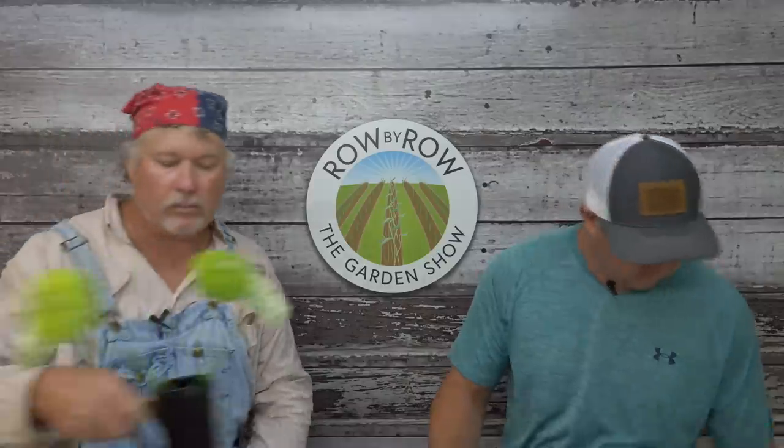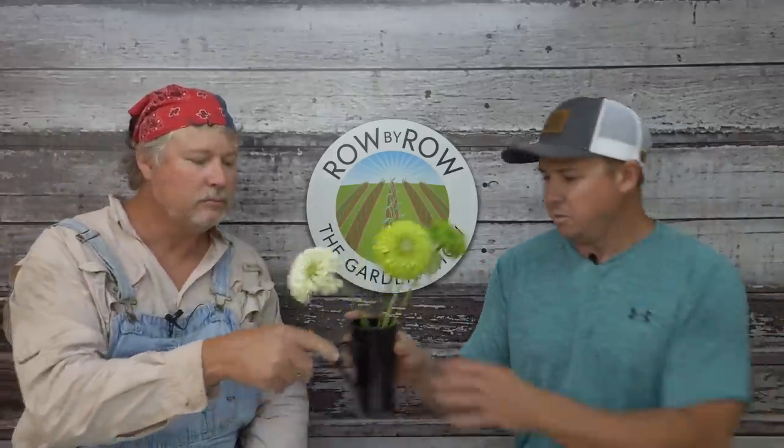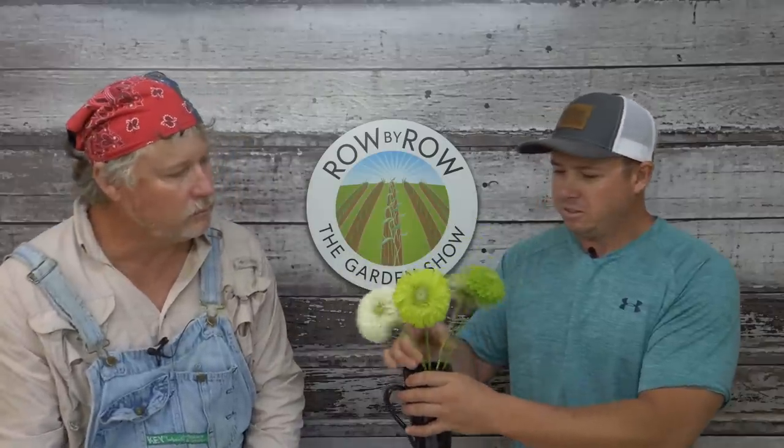There's a lot of truth to that — okra and sweet potatoes absolutely love this weather we've been having. I'll show you something else that likes this weather. So these are my zinnias. We've been harvesting them and my wife's been keeping the house nice and pretty. Which variety is this one? That's the lime.